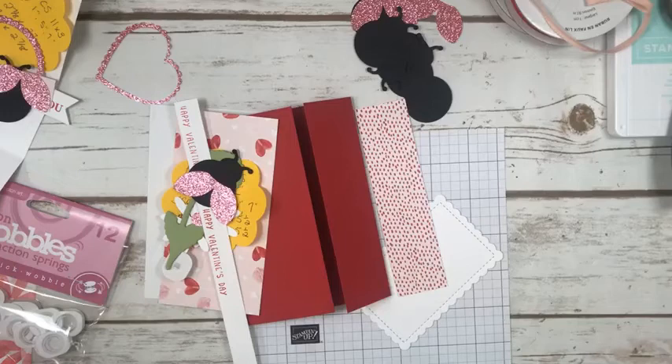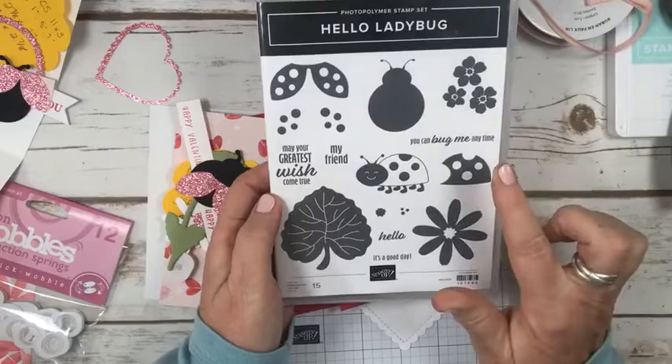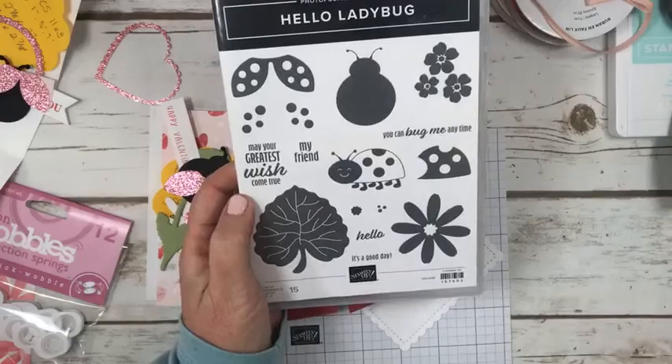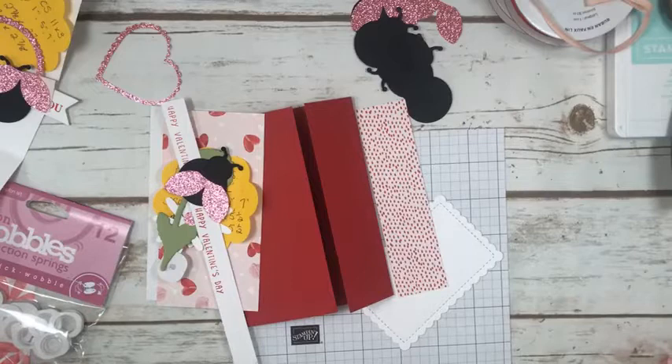This week we are working on Valentine's Day — friendship or anything love or friendship related — and we're going to do a card and a little treat holder today. I'm going to be using the Hello Ladybug, a photopolymer stamp set. It's part of a bundle and comes with a coordinating punch, which is super cute. It's in the new mini catalog and a great one to have in your stamp room. It would be fun for spring and summer cards as well, and you can make ladybugs in many different colors. I also saw someone use the same punch to make a bumblebee, which was really cute.